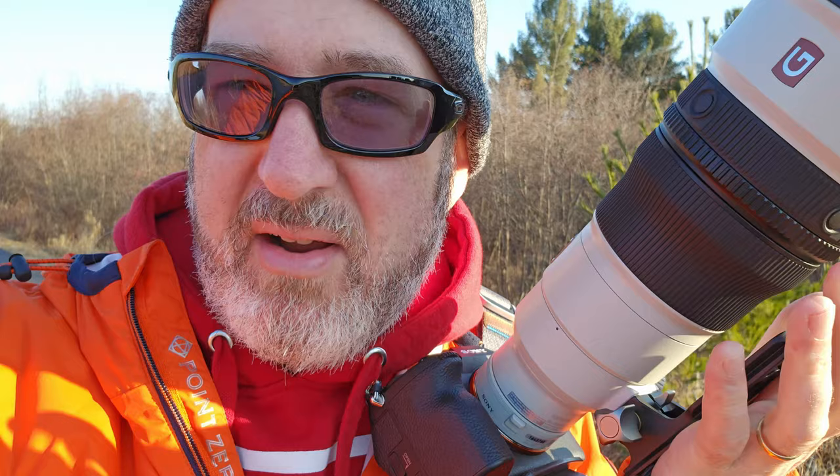I considered the 400 f2.8 or the 600, but I thought 600 is too much for what I do — I like to leave some environmental space around my subjects. The 400 would probably be perfect for me except it weighs over six pounds, so it's double the weight of this lens and about a foot longer. My wife will tell you that travel is a big reason why I bought this — I can throw this in a bag and travel anywhere in the world and it will fit in my regular camera bag. The 400 f2.8 and 600 f2.8 require a bigger bag and a lot more weight. This lens also makes sense because I can shoot sports — my kids are in a lot of sports.